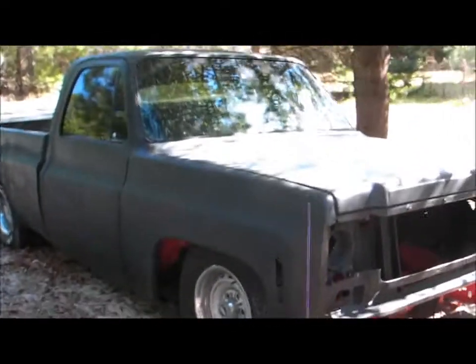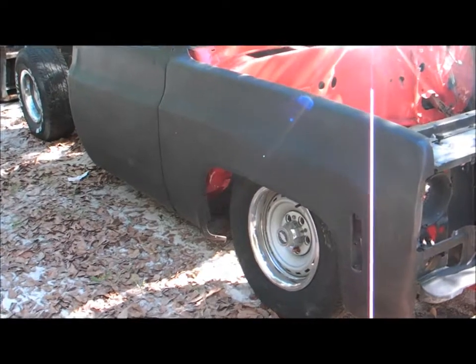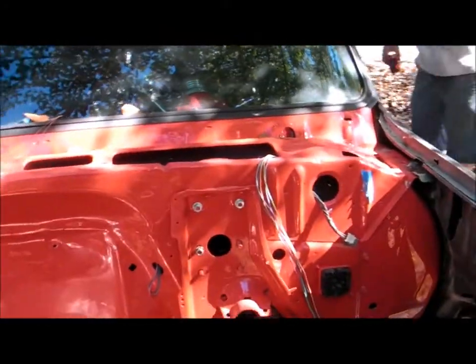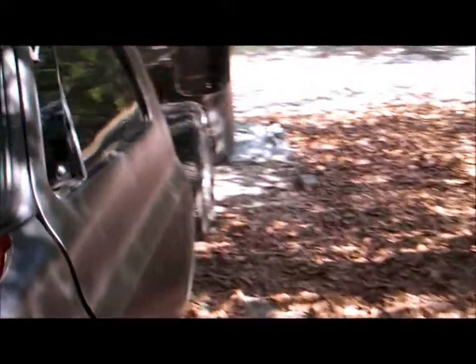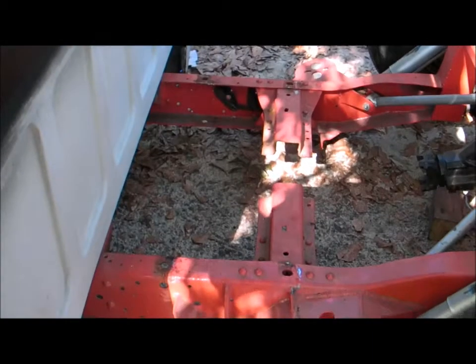It's a work-in-progress truck. We're going to go ahead and pull the bed and the front cap off so you can see the powder coated frame and all the fabrication done for the bags. Alright, we're back — we got the hood off the truck so you can see the powder coated frame, smooth firewall. It's already been painted red. All the fabrication has been done on the rear end.